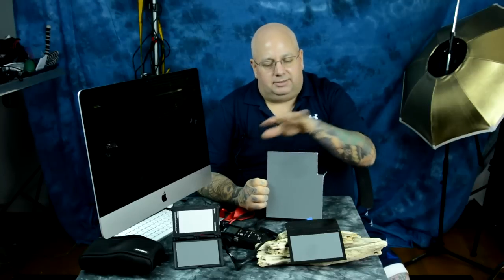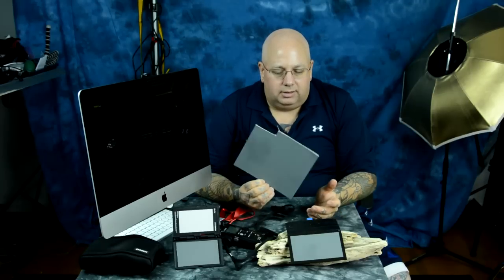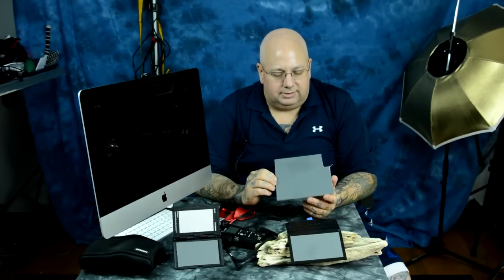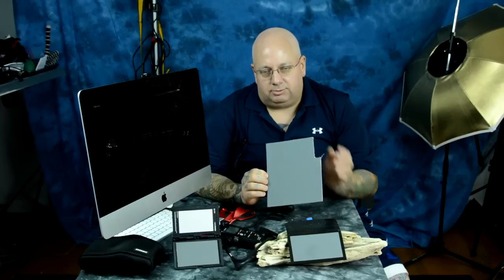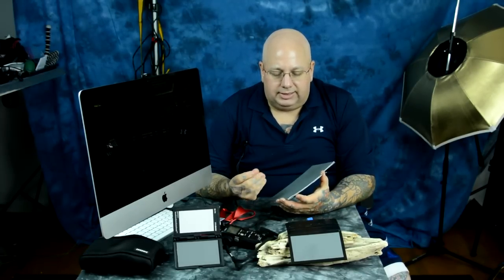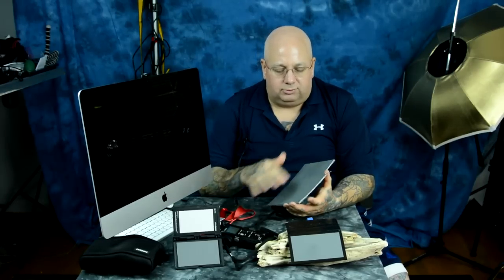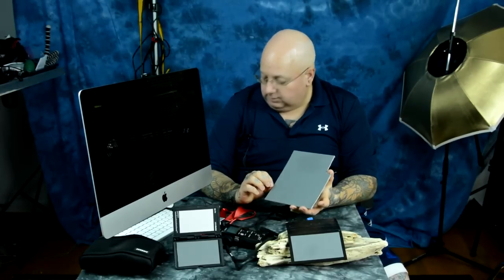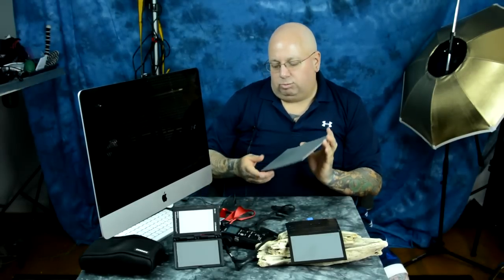You can buy two of these 8x10 cards — this was an 8x10 card for like nine dollars online. Kodak used to make these; they're actually professionally printed gray cards. You want to touch them as little as possible. Before you make one of these, clean your hands really well with soap and water or rubbing alcohol so you don't have any oils, because when you're cutting this you're going to touch the gray card a little bit. Any oils that transfer are no bueno — that makes it more shiny and can actually change your readings.